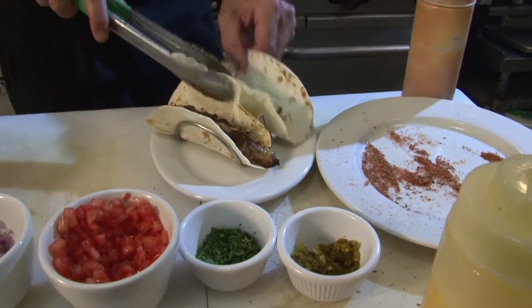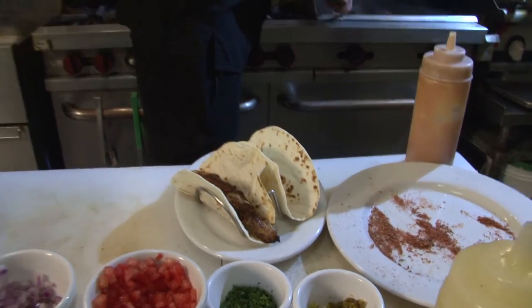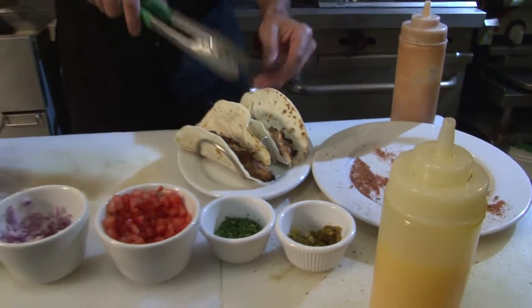I tell you what, it's hard to beat the taste of fresh Gulf seafood. I agree. We've got some of the finest food that comes out of that water right here on the coast. Ronnie, the fact that you bring it in to us makes it that much better.